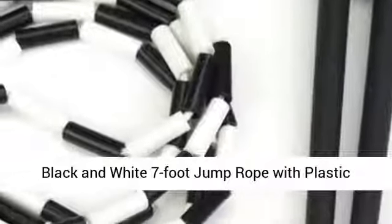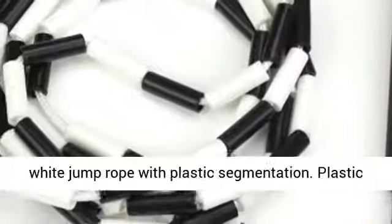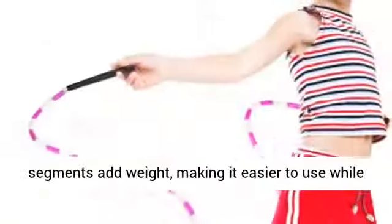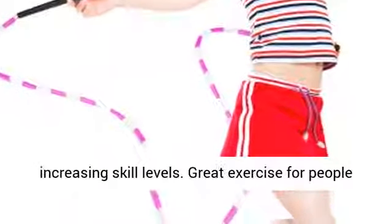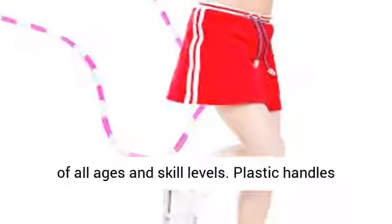Black and White 7-Foot Jump Rope with Plastic Segmentation by K.Ru Sports. Plastic segments add weight, making it easier to use while increasing skill levels. Great exercise for people of all ages and skill levels.